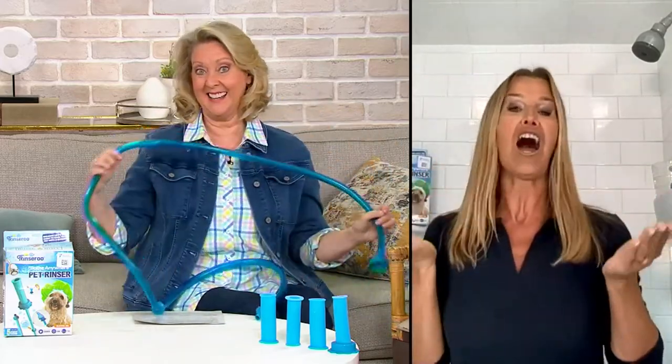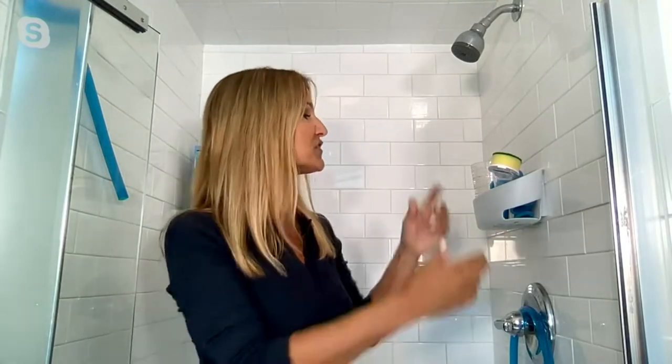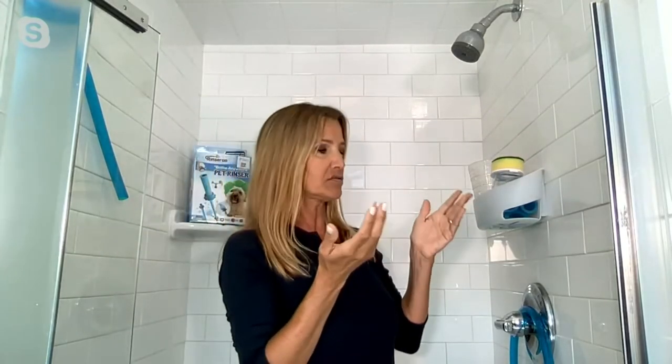It was an aha moment I had in my shower. I was at the Jersey Shore with my big family and a bunch of dogs, and everybody was out getting wet and sandy. I was in the shower cleaning shower walls over and over and bathing dogs — I was filling a cup to get the job done. It's messy, it's time consuming, and right there I thought, there's got to be a better way. That's when I came up with the Rinse-a-Roo.